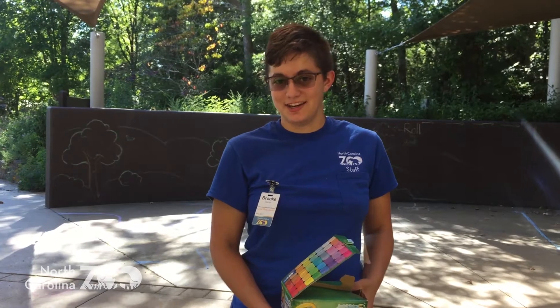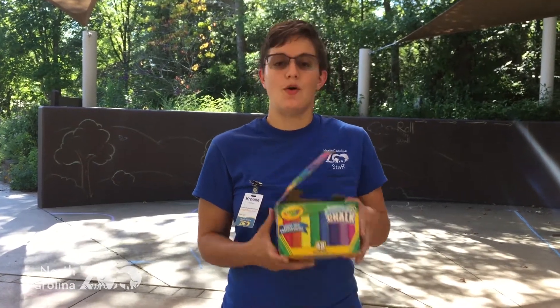Hey guys, we're at the North Carolina Zoo. I am Brooke, I'm an educator here, and today I'm going to open your eyes at all the possibilities that we can do with chalk.